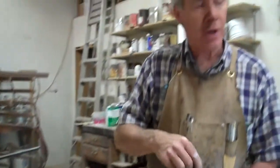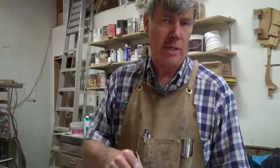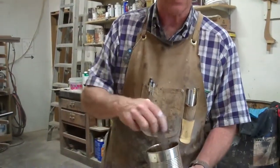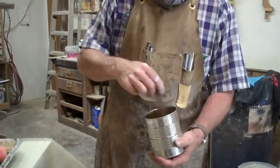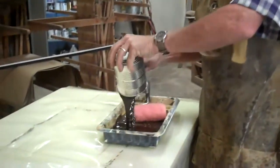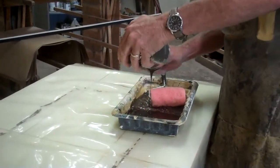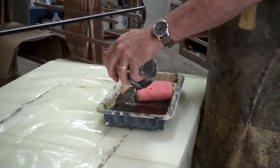Once this epoxy is mixed up and spread out thin, even putting it in a rolling pan is going to slow down the curing. When it's deep and in a large mass, it cures very fast — it gets hot, it smokes, it's nasty. In fact, I can feel it getting warm right now. Putting it in the pan is going to slow it down, just by the fact that it's spread out instead of deep in a cup.